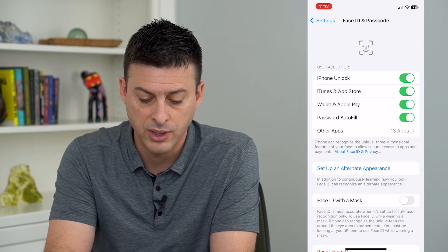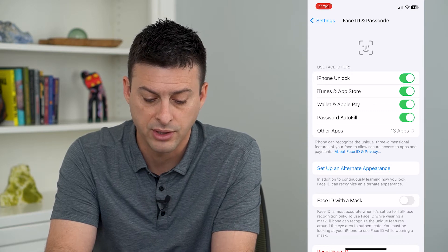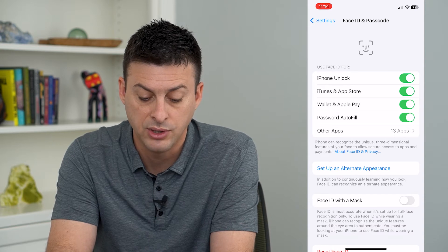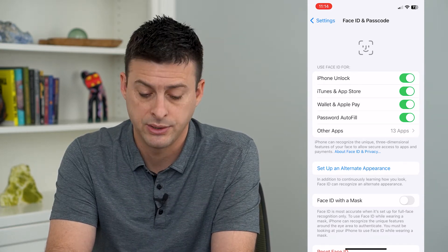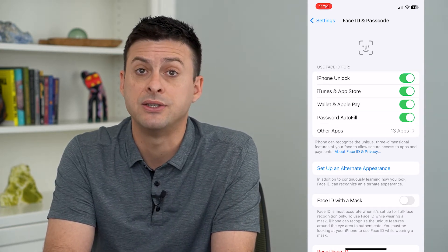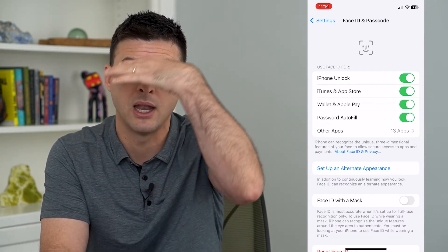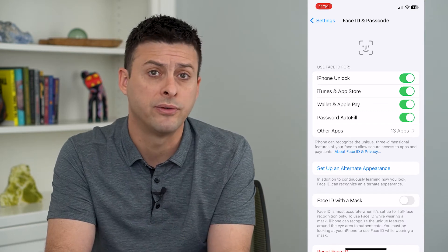Face ID is the most accurate when it's set up for full face recognition only. To use Face ID while wearing a mask, your iPhone can recognize unique features around your eyes. So basically what this does is it will only consider what's here and above to unlock your phone.